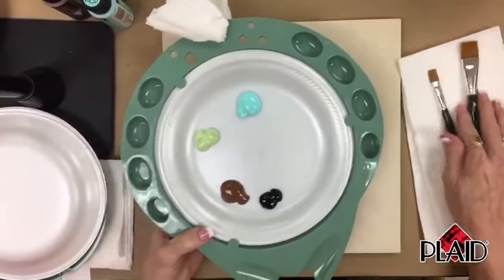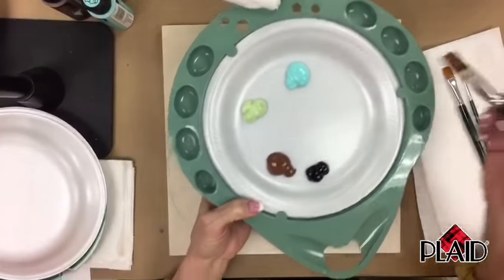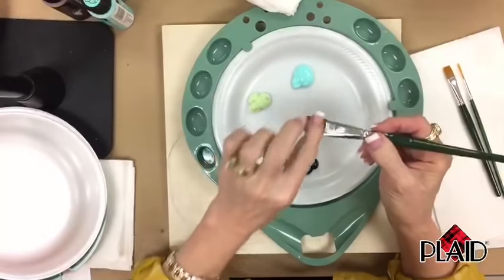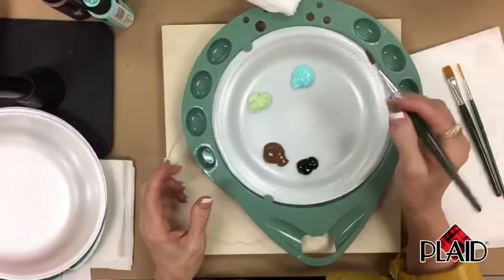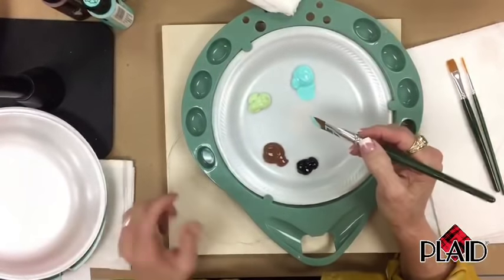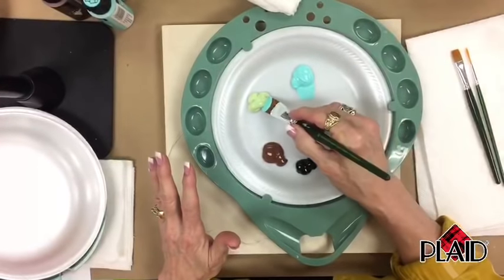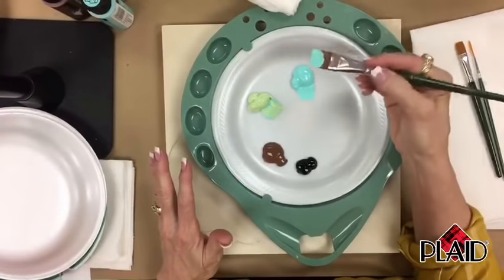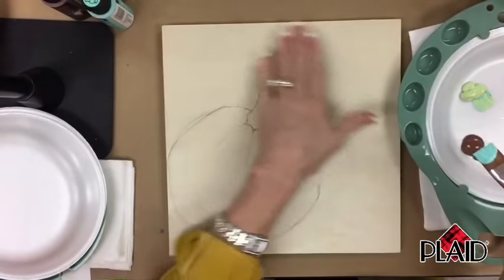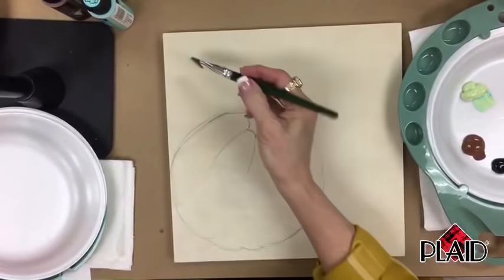I'm going to wet my brush first, and we're going to use a big three-quarter inch brush. These are my One Stroke brushes and they have great spring on them. I'm not going in the middle of my paint — I'm going to grab from the edges and pull from both sides. I've got one color, one color, and we're going to slip-slap. We're going to start at the top and get darker as we come down.